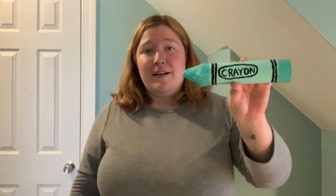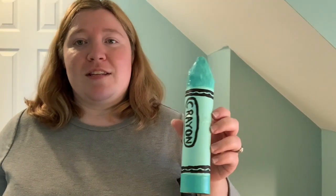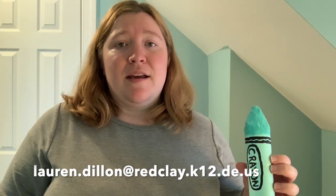So my Linden Hill friends, that was how to make your very own cardboard tube crayon. Here's my finished artwork. This is just an example of how you can make a cool 3D sculpture using nothing other than glue, cardboard, and maybe some paint at home. I've been loving seeing the different artworks that you boys and girls have been sending in to me. Please send those artworks in to lindenhillrelatedarts@gmail.com. If you have questions for me, Mrs. Dillon your art teacher, please email those to lauren.dillon@redclay.k12.de.us.